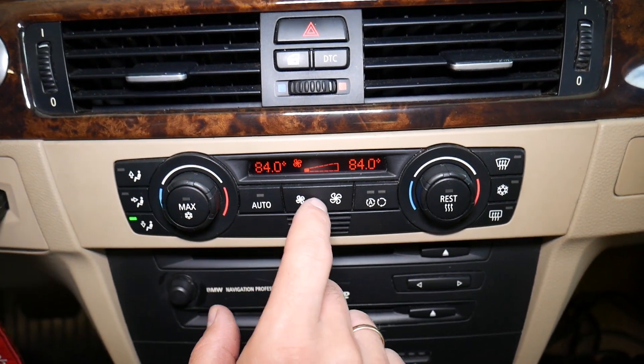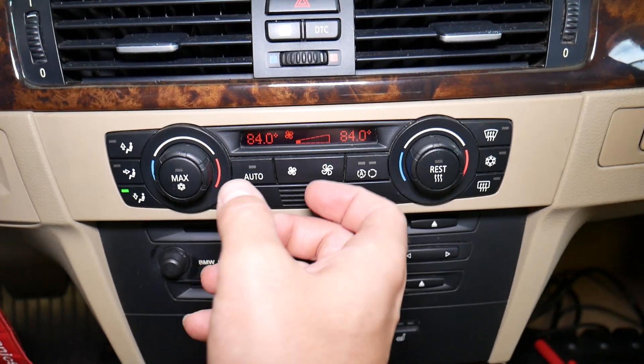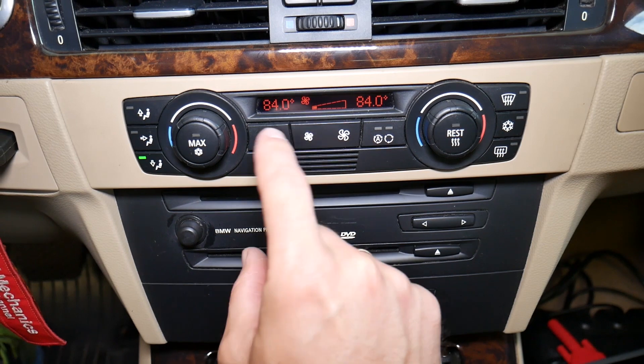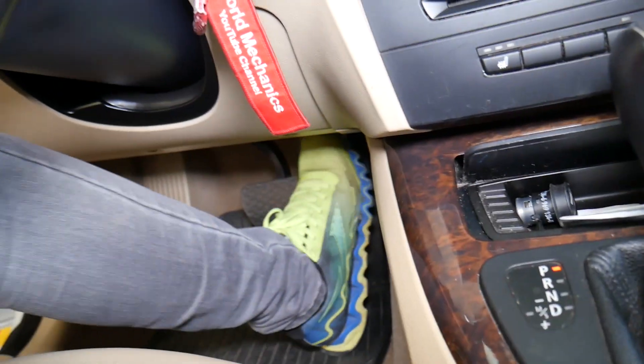If you have a single or dual climate control, set it to the highest temperature you have. The fan needs to be on the lowest position — if you have manual controls, set it to the lowest position. If for some reason it doesn't work, you may need to activate the auto button, but not always.